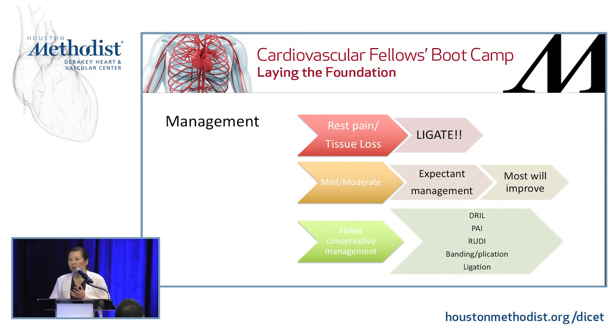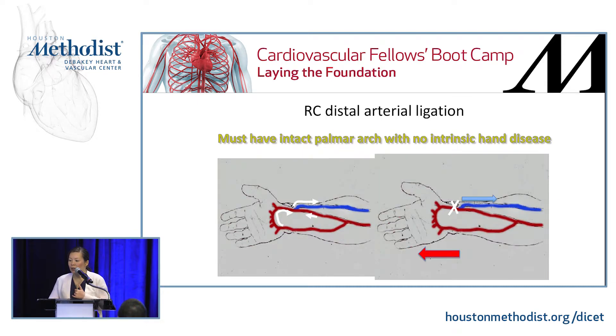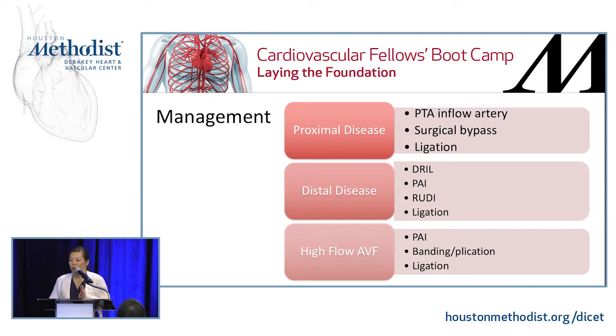For mild or moderate steal — if the patient just has a little numbness and tingling — that will usually improve and you can watch them closely and follow up in clinic. If that fails, consider different treatment options. For a radiocephalic fistula, you can ligate the radial artery, but you need to make sure they have an intact palmar arch — this was actually a board question. Confirm with angiogram before you ligate, because if they have an ulnar stenosis or occlusion, you'll be in serious trouble.